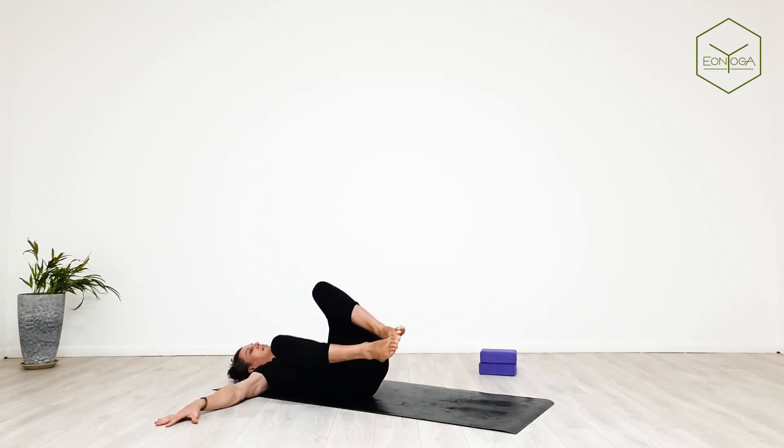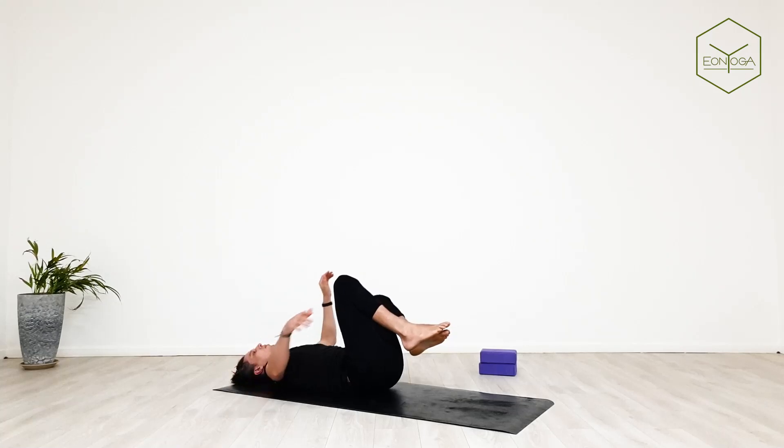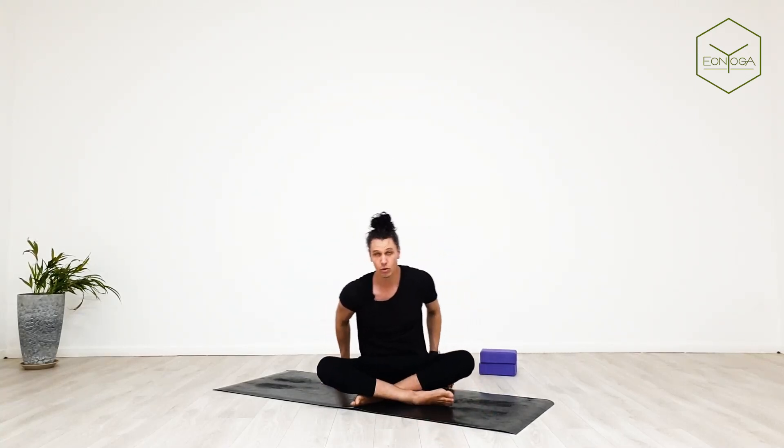Inhale back to centre. Exhale taking knees over to the left, gaze to the right. Inhale back to center. Inhale bring it back to center — you can grip hold beyond the backs of the knees and make your way up into seated.